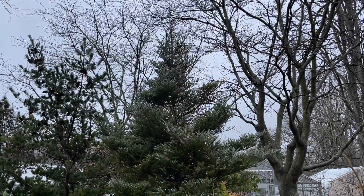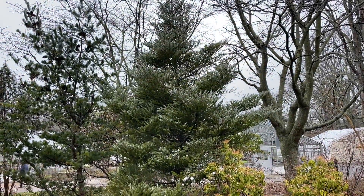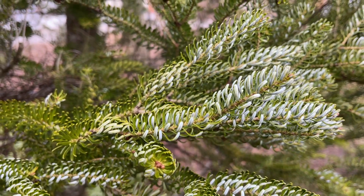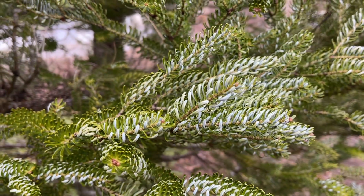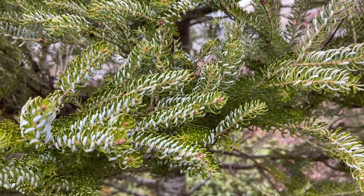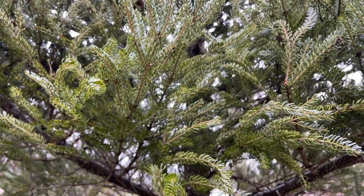Hey guys, this is Josh with the Plant of the Week. This week we will be taking a look at the Horstman Silverlock Korean Fir, also known by its botanical name Abies koreana 'Horstmann's Silberlocke'. What you are seeing here is a well-defined specimen at the University of Rhode Island, Zone 6b, in March.